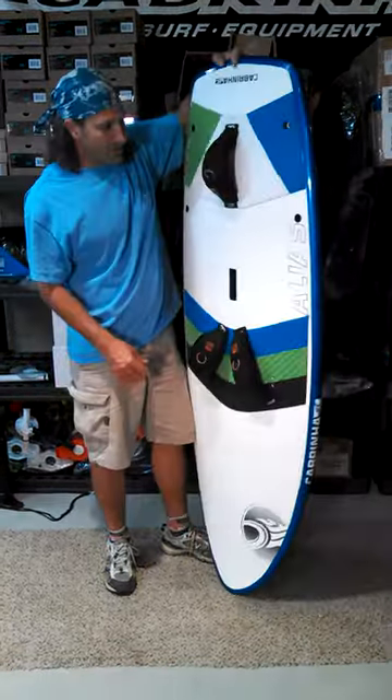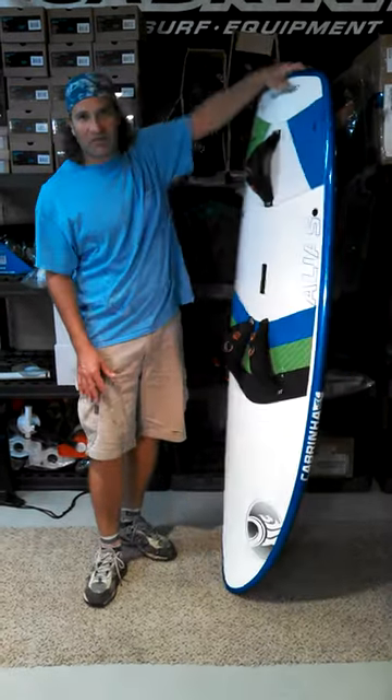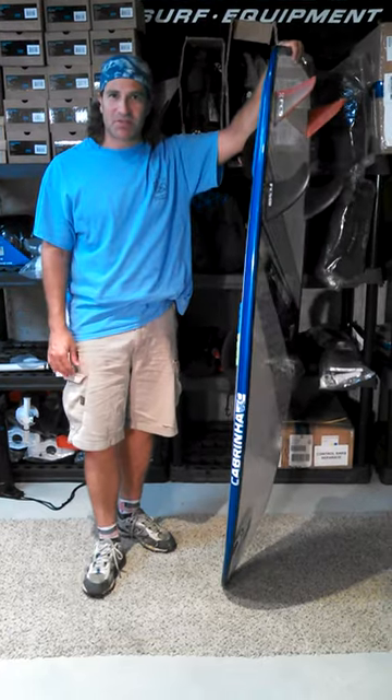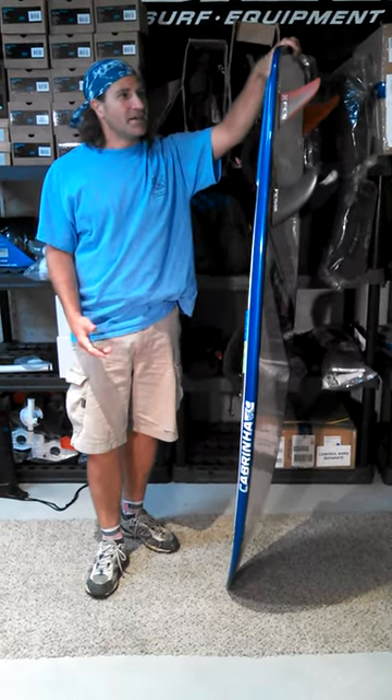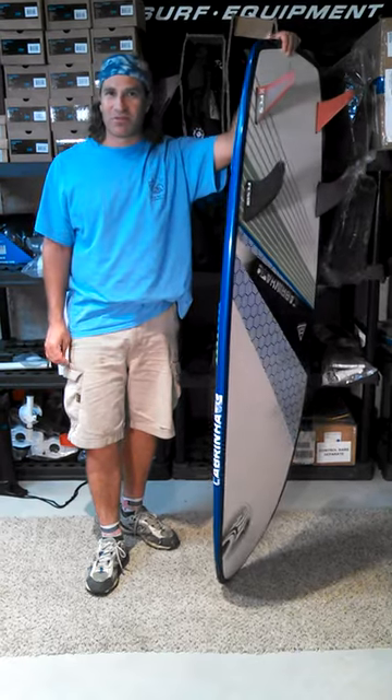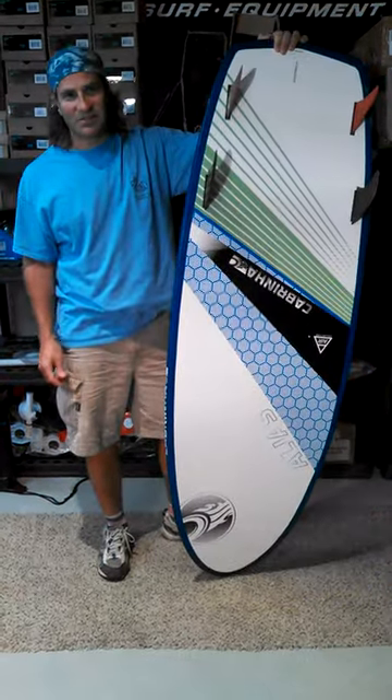So how does it compare to the Air Rush Sector 60? Well, without the right fins I can't really tell you, but the board itself feels pretty much the same as the Sector 60. Without the fins there's just too many variables and not enough information to really give you a correct answer.